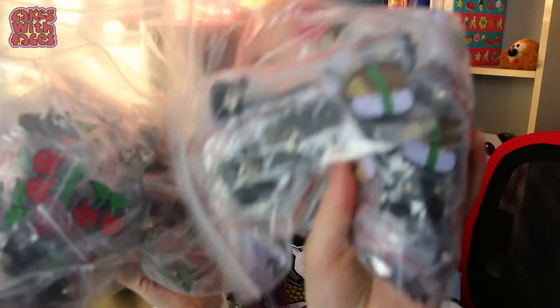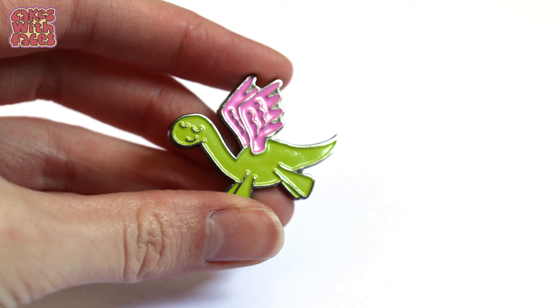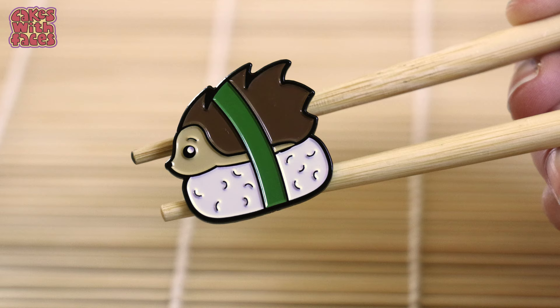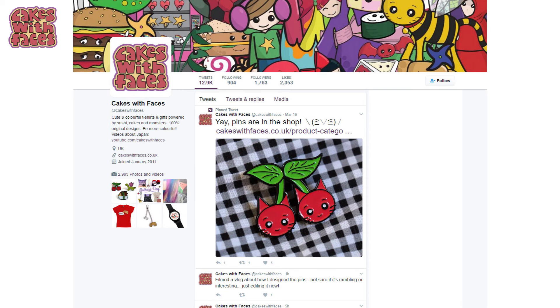Finally the pins have arrived! Here they are — they're in these bags and all individually wrapped. There's all the hedgehog nigiri, Pegasaurus, and the cherry cats. I'm really pleased with how they've come out. I'm glad I went for the black finish on these ones so the eyes look better, and for Pegasaurus I went for a dark metal — a gunmetal finish — so he's a bit more shiny and magical. The backing cards have come out really colourful and shiny. I've taken photos, done all the photoshopping, and they're in the shop ready to go. I'm designing lots of other new things as well, and I've been putting previews on Twitter and Instagram. I'll be back soon with more videos about Japan and more colourful things — see you soon!